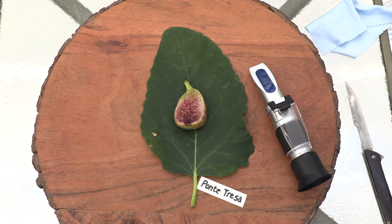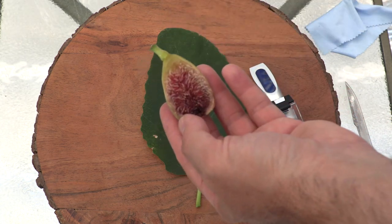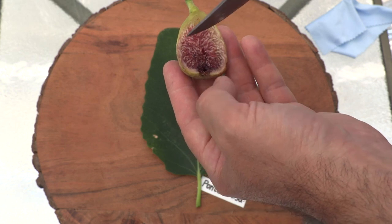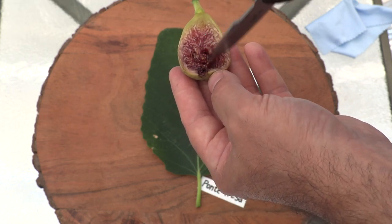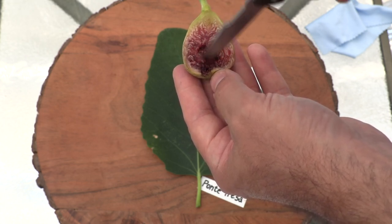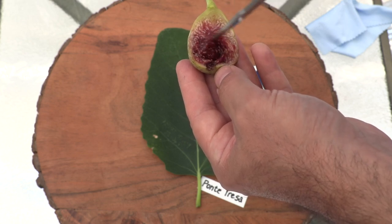I have already eaten two Pantresa figs that I made a review of — the video didn't post, I was waiting for this one to ripen so I could determine if this one is going to be better. And in the other two, I did not taste this coffee flavor. Wow, quite amazing.